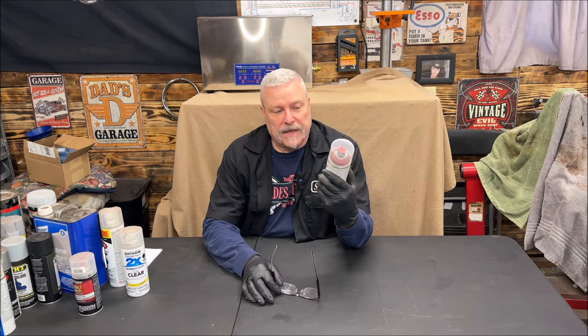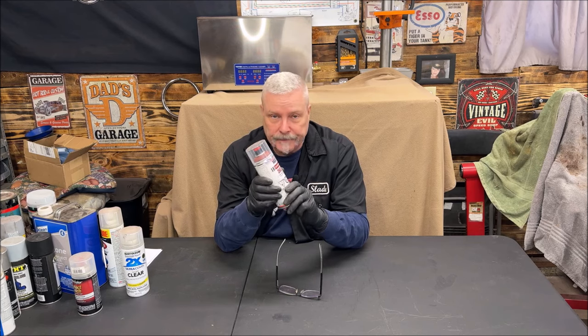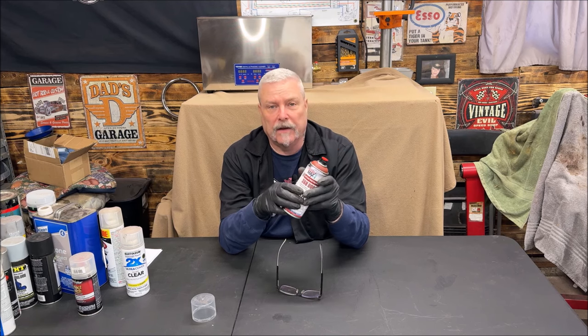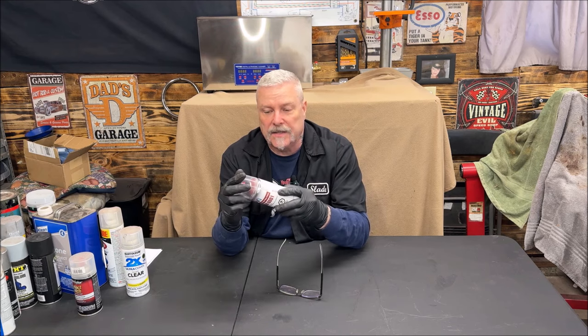The SprayMax 2K Clear is what we'll be using. On top of the can you'll have a red cap — you pull it off, put it in the bottom, smack it, and it releases the hardener — it's an activator. Shake it up really well. Warm these cans up, shake them up good, and it mixes the two contents together. That puts hardener in, just like you're spraying from a gun. It's the same as a gun, just a different delivery method. It's going to harden just like clear mixed with reducer and hardener in a gun.